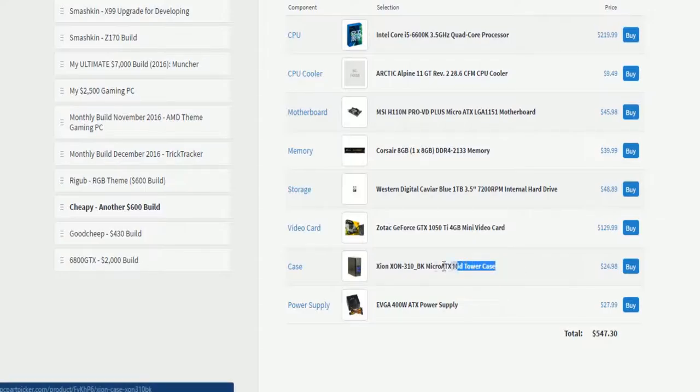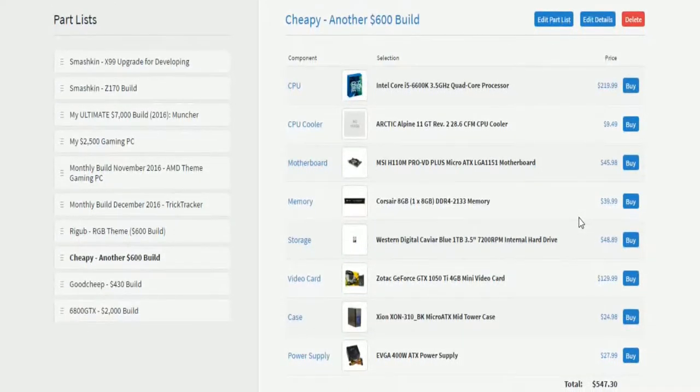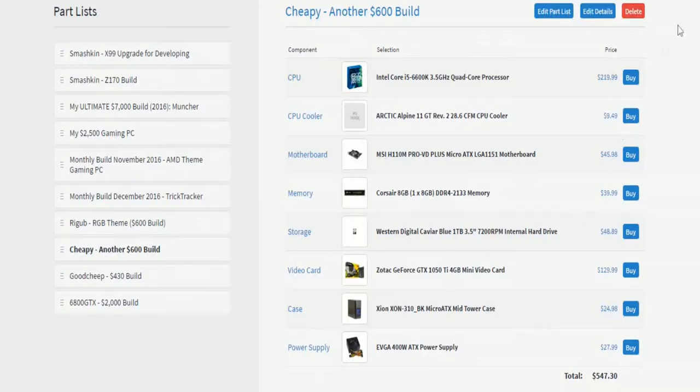I know it's a good card for entry level. I chose this case because it's blue and black, which is what I like. The 400 watt ATX power supply — it could be non-modular or semi-modular, you'll have to check that.